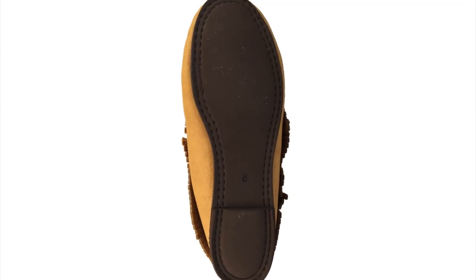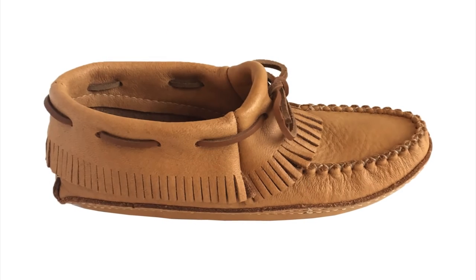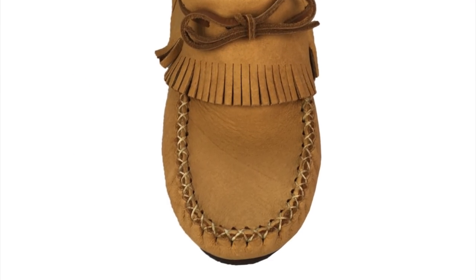No matter the style you pick, you will love these moccasins. Each moccasin has a beautiful and stylish fold over fringe that goes all the way around the entire shoe, and they have rawhide leather laces. The vamp is double hand stitched and we carry women's sizes 5-10.